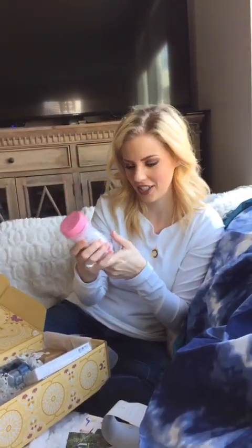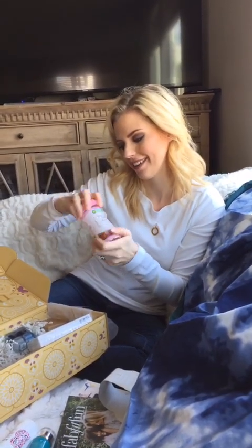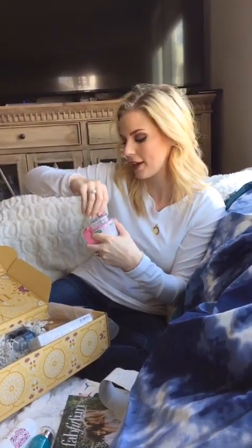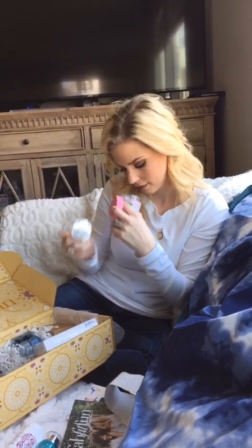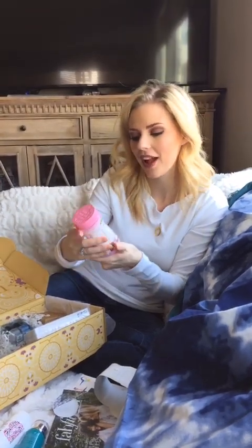Hair, skin, and nail gummies — who doesn't need that? I actually should take one right now because my hair needs some help. Let's see what they taste like. It's strawberry, which is my favorite. You guys know I don't like chocolate, so strawberry is kind of my jam. They smell good and they taste good — that's a bonus!